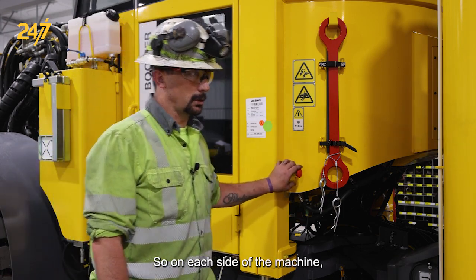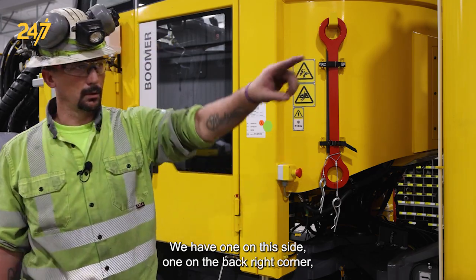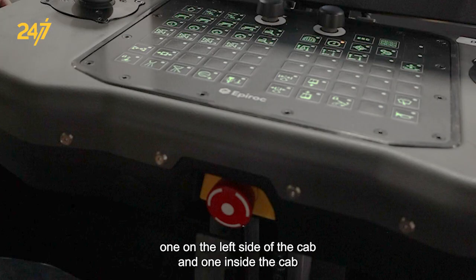On each side of the machine we have some e-stops. We have one on this side, one in the back right corner, one on the left side of the cab, and one inside the cab.